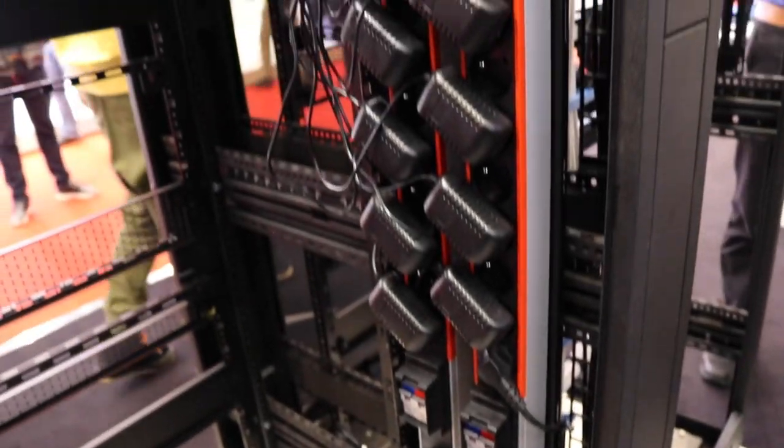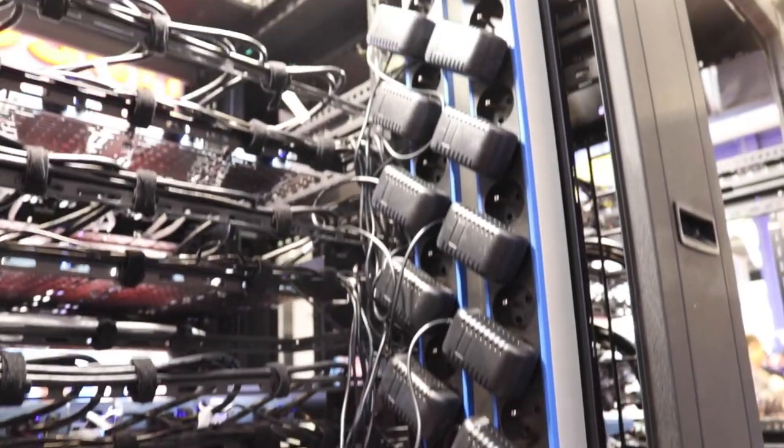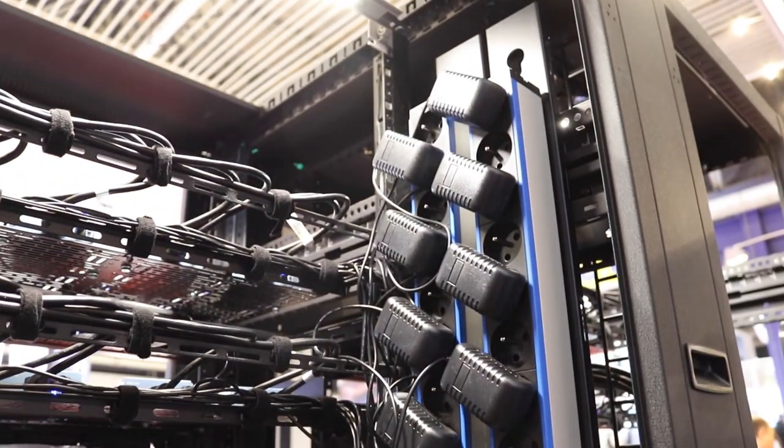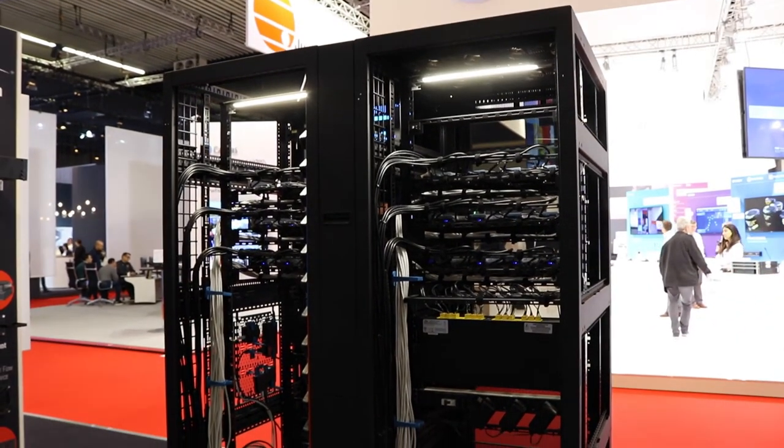The first rack to become Forward-compatible is our BGR series. It's our number one AV rack, so you'll see some improvements within that to accept all of the Forward accessories we have here at ISE.